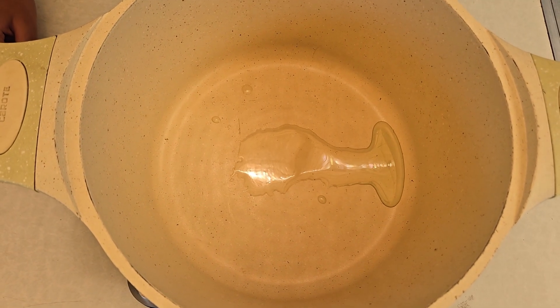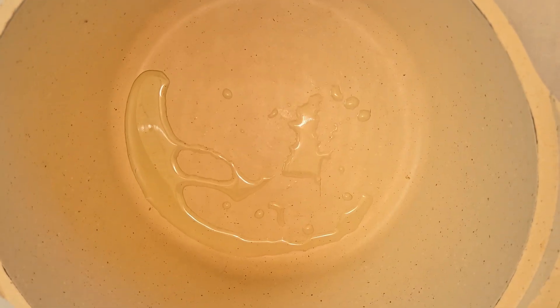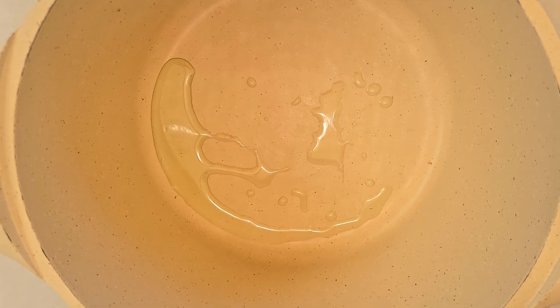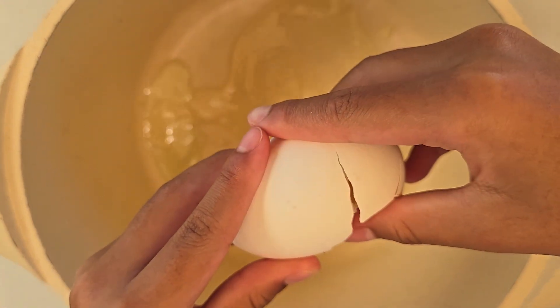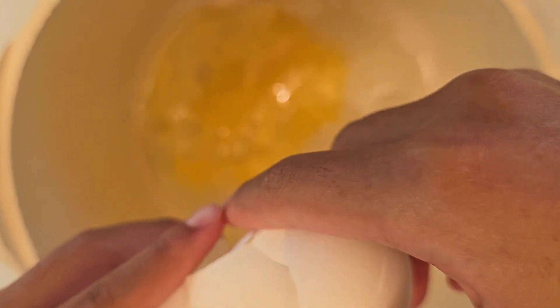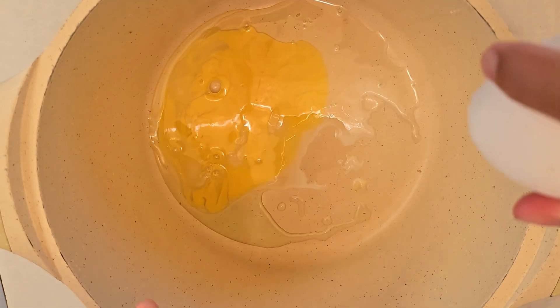And then I do the eggs. So I'm going to add the eggs — two eggs.